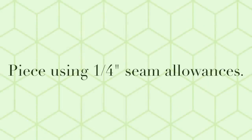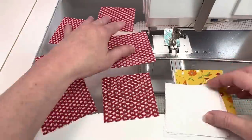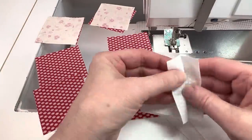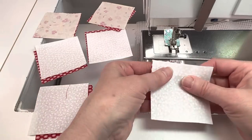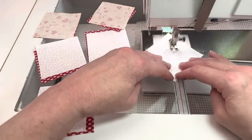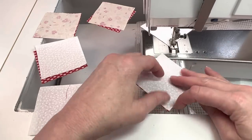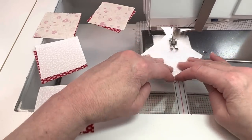Unless directed otherwise, please piece using quarter inch seam allowances. With right sides together, match up the six medium squares with the four light squares and the two accent squares. I'm going to use my diagonal seam tape to sew a quarter inch away from a center line that goes from corner to corner. If you don't have diagonal seam tape or a similar product, you can simply draw a line corner to corner on the wrong side of the light fabric and sew a quarter inch away from the line on both sides.